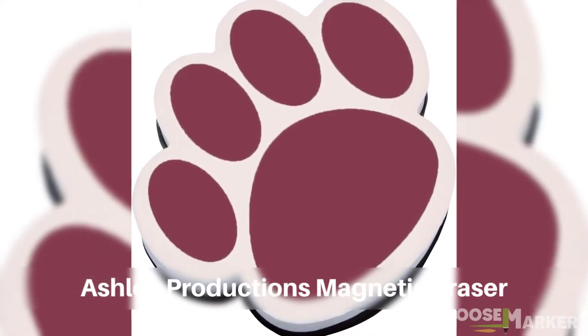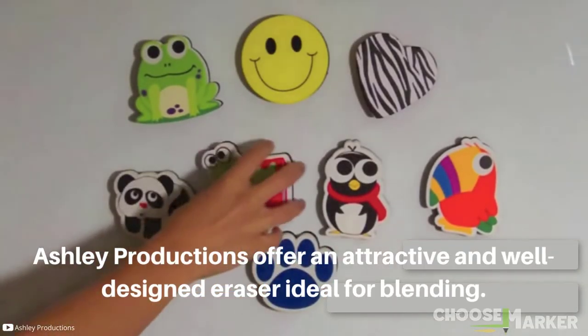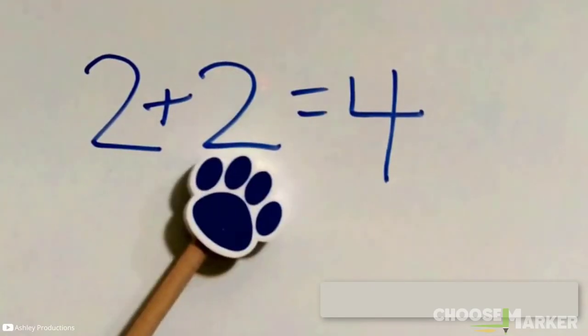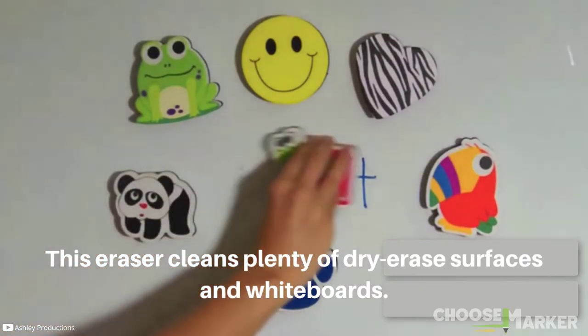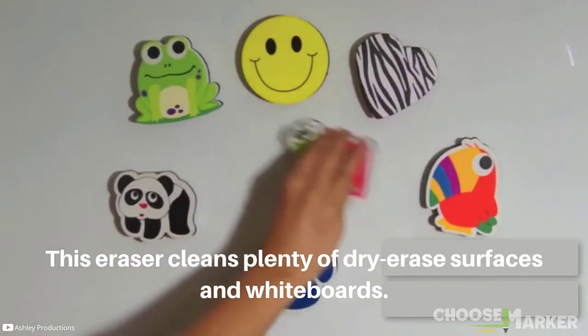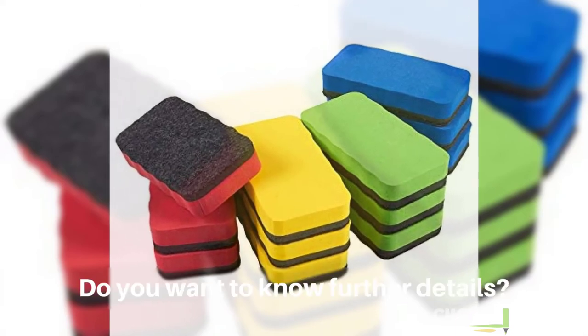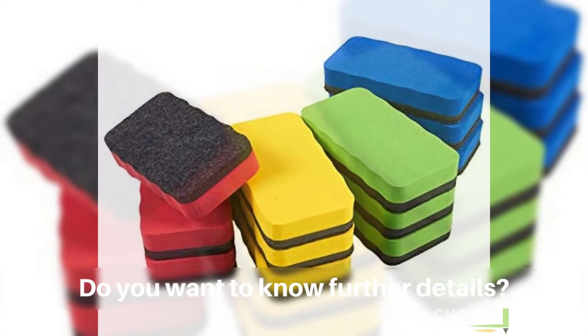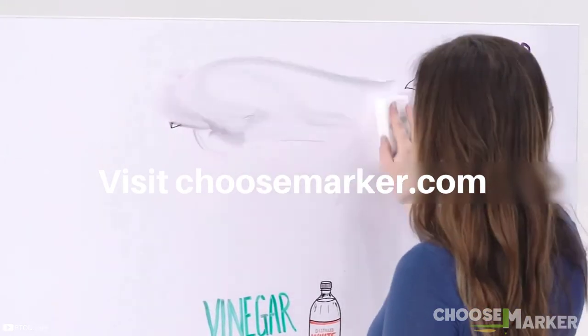Finally, on our list is the Ashley Productions magnetic eraser. Ashley Productions offers an attractive and well-designed eraser, ideal for blending with classroom decoration — especially where young children are involved. This eraser cleans plenty of dry erase surfaces and whiteboards. That's it for our top 5 whiteboard eraser recommendations. For further details, visit choosemarker.com and grab your favorite one.